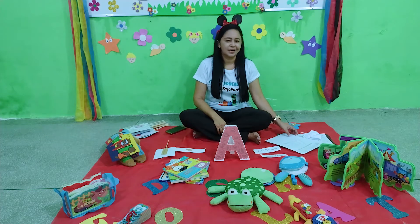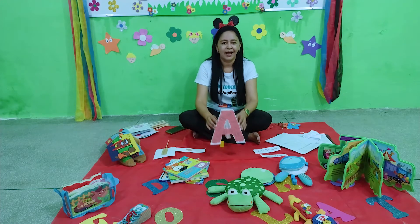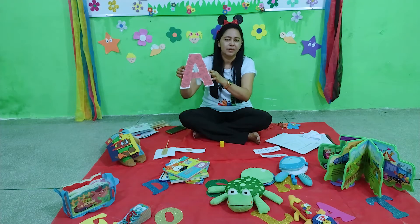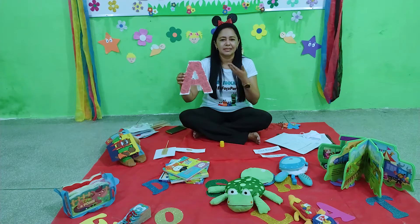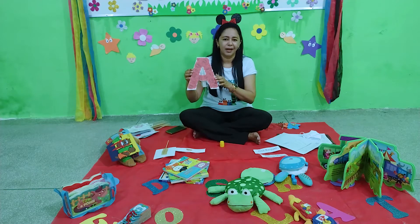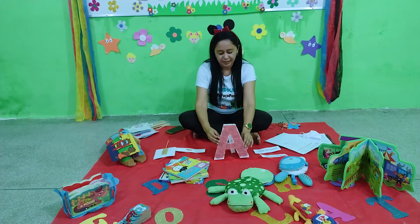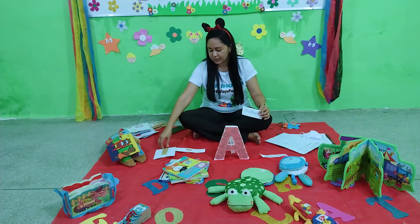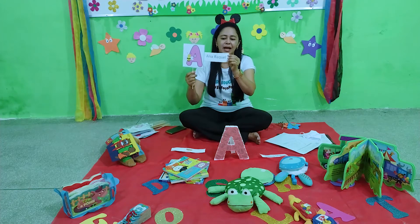A nossa atividade de hoje é sobre a letrinha A. A letrinha A maiúscula. Para você pronunciar a letrinha A, você precisa abrir a boca bem grande. A. Vamos lá mais uma vez. A. Para esse A, nós usamos o A de Ana Raquel.